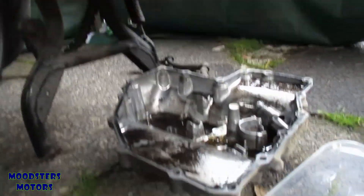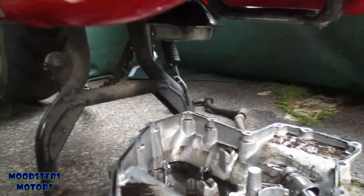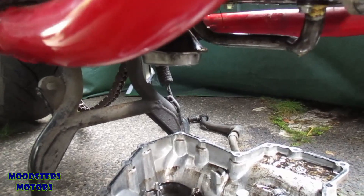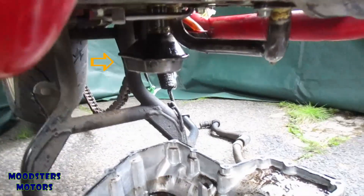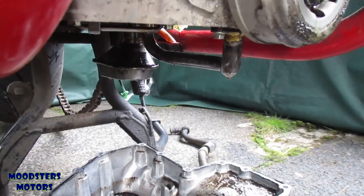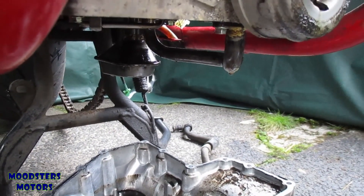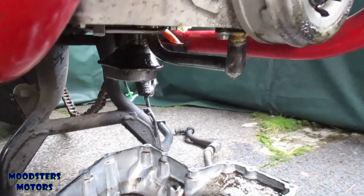The next job, looking up at the sump, is to remove anything that projects down. There's the oil scavenger to come off and a couple of pipes that need to come off as well. I need to make it as flat as possible because that's where the support is going to sit to jack the engine up while the engine mounts are removed.